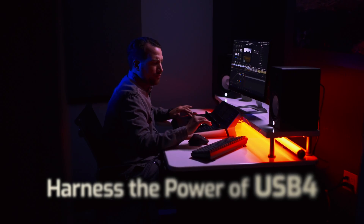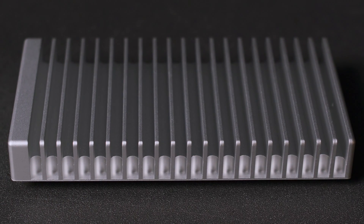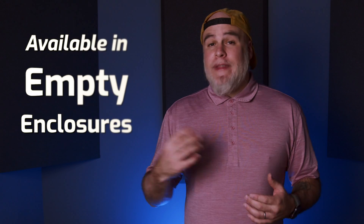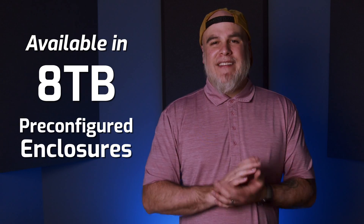The Express 1M2 provides users with the capability to harness everything USB 4 has to offer, all within a compact, drive-swappable enclosure. Available empty, without an SSD, or in 1, 2, 4, or 8TB capacities.